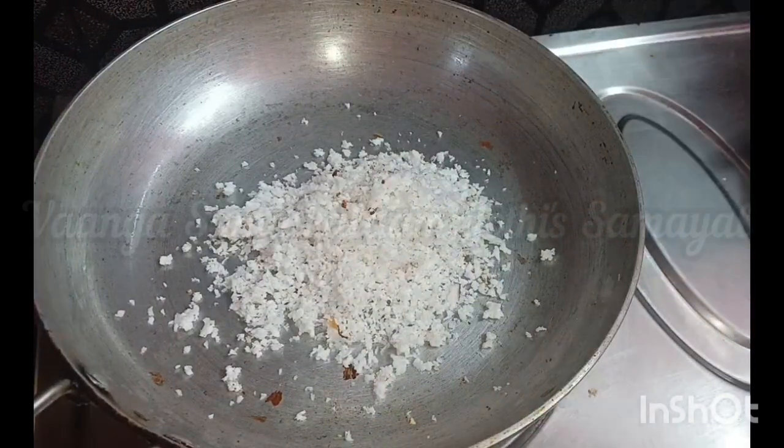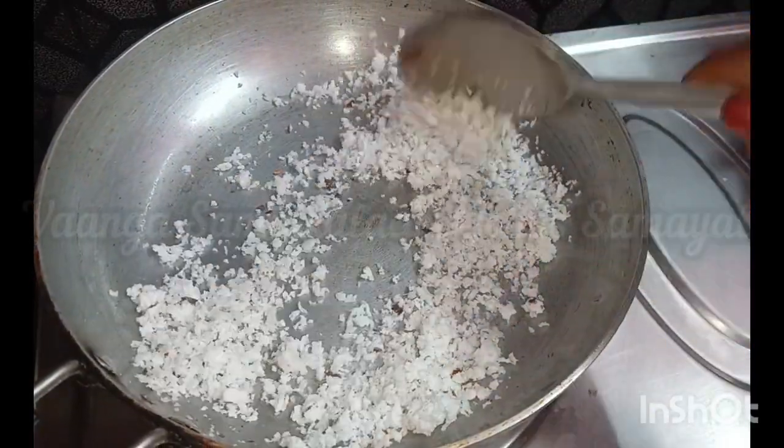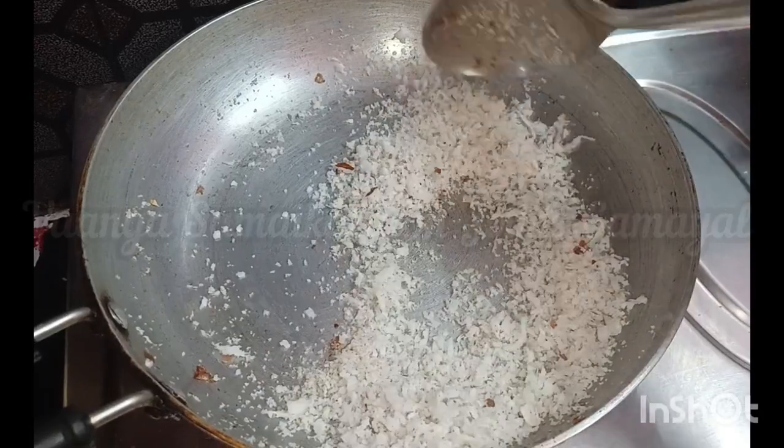They are ready for the table. We will cook the table in 20 minutes. These are what we are going to do.